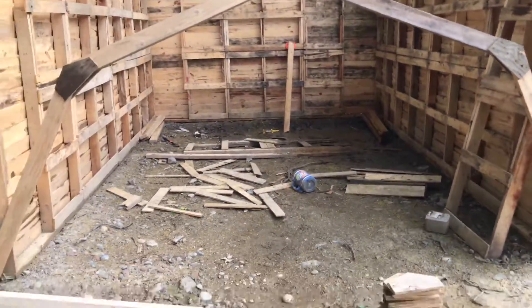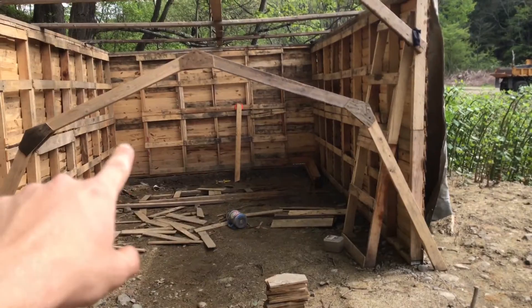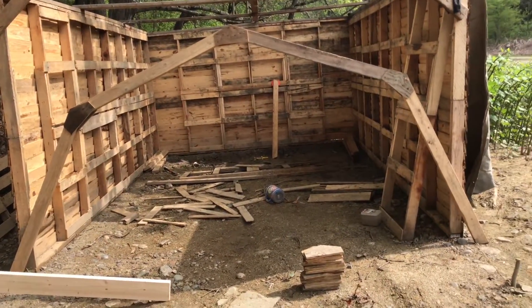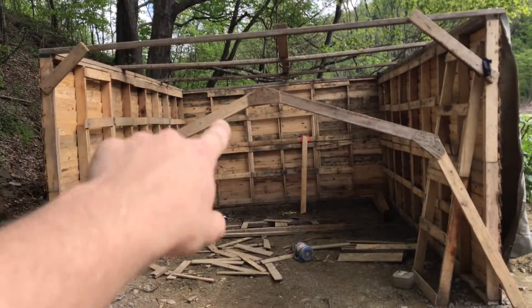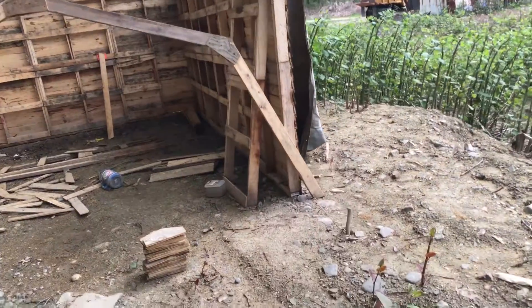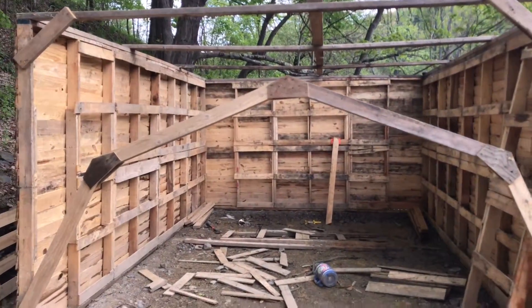These two walls — this wall and this wall — are not the same as in the back. They're actually narrower in the front, so I got to square that up. This corner here is not square and that one is. So I got to bend this side out a little bit more, redo the foundation a little bit, extend that out, and then I'll have a 12 by 16 building.